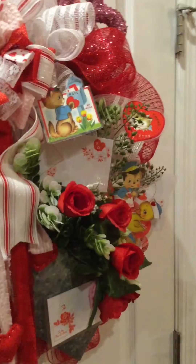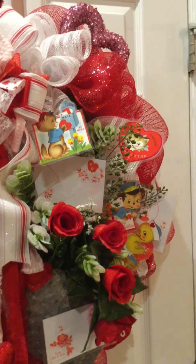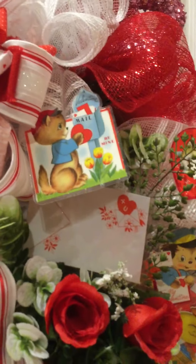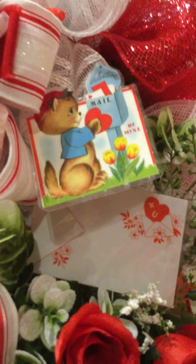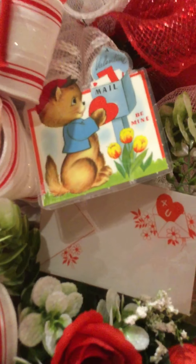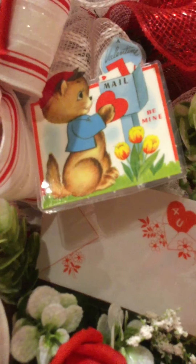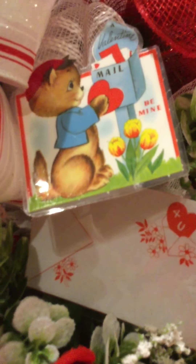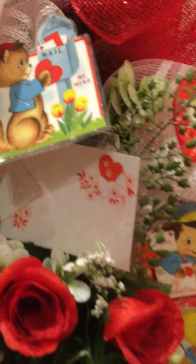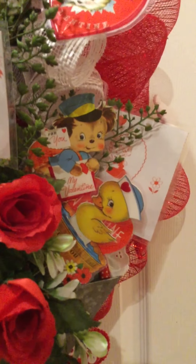The most fun and exciting — and what I consider a unique embellishment — are the vintage Valentine cards and envelopes. Don't worry, these will hold up to weather because I have laminated them. They are also embellished with red flocking to mimic red velvet, just like the ones we used to give when we were children.